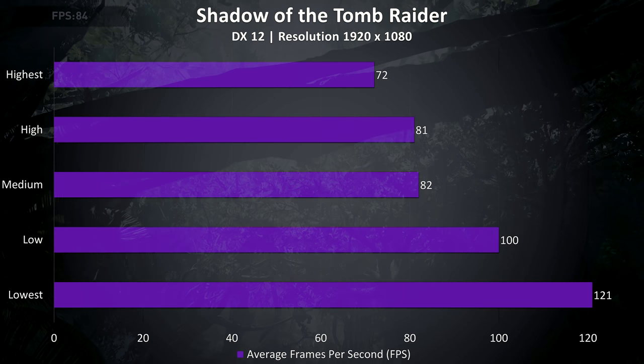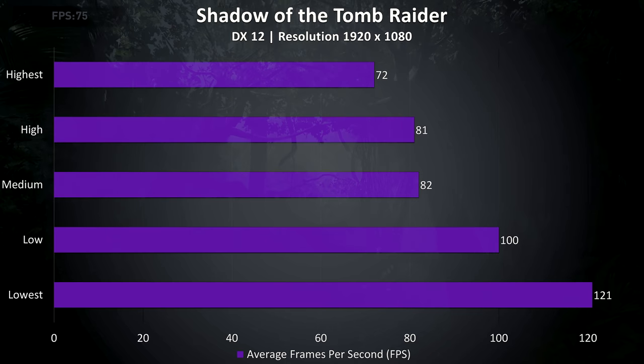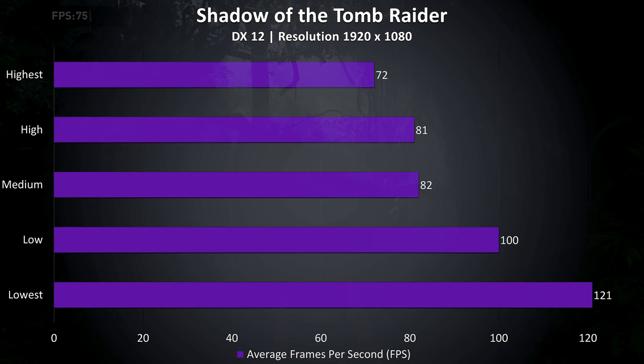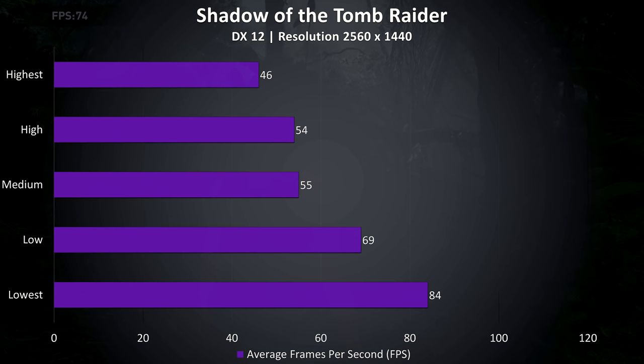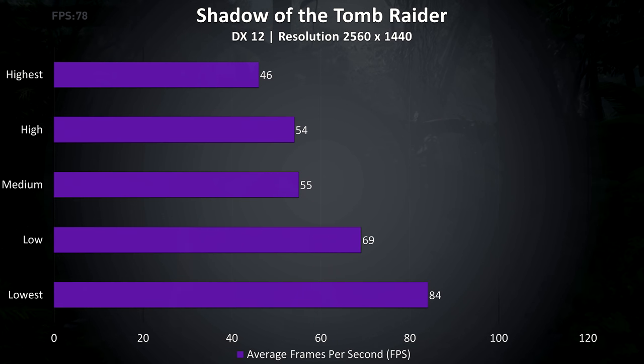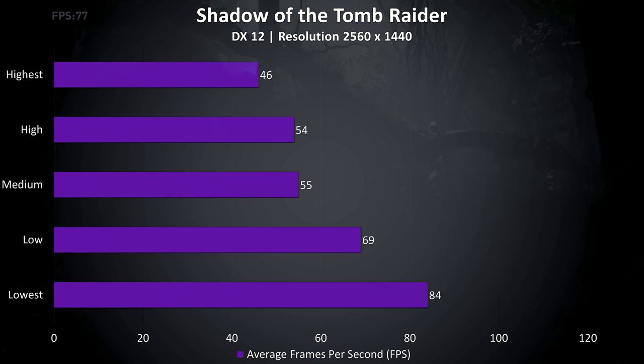Shadow of the Tomb Raider was another game tested using the built-in benchmark. At ultra settings this test was still producing above the 60 FPS sweet spot, and around 120 at the lowest settings. At 1440p the results dropped back a bit but still pretty respectable and definitely playable with this resolution on this hardware.